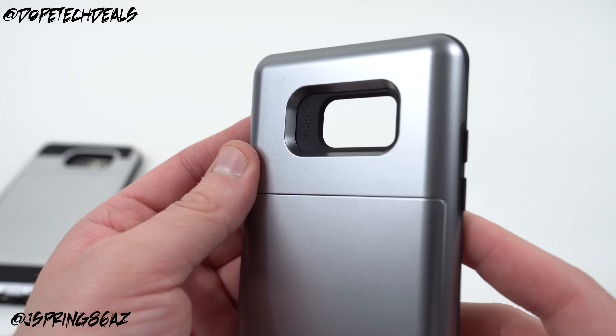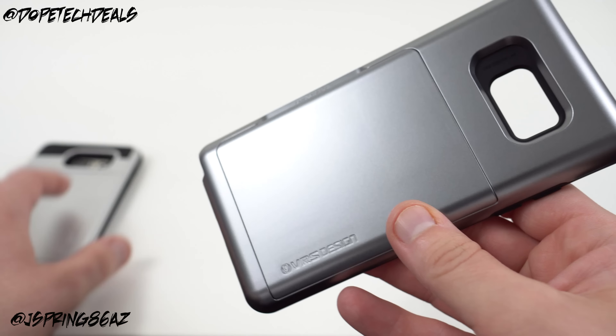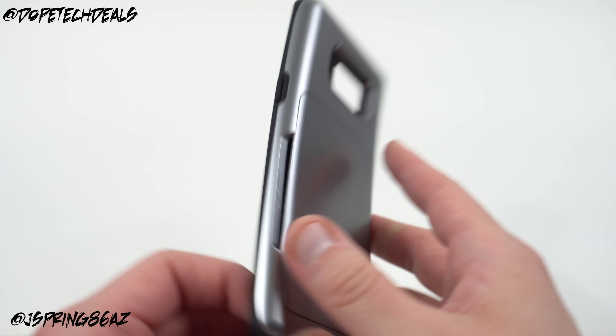You've got a recessed camera module right there of course, as usual. You've got some text on the camera module — it says VRS Design Labs as well. Pretty nice looking color; this is the satin silver.